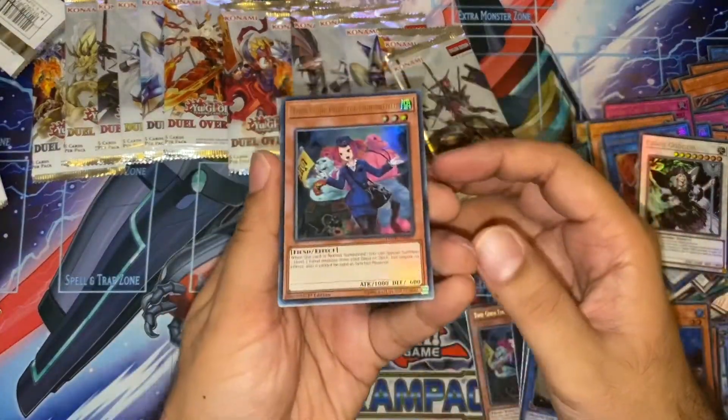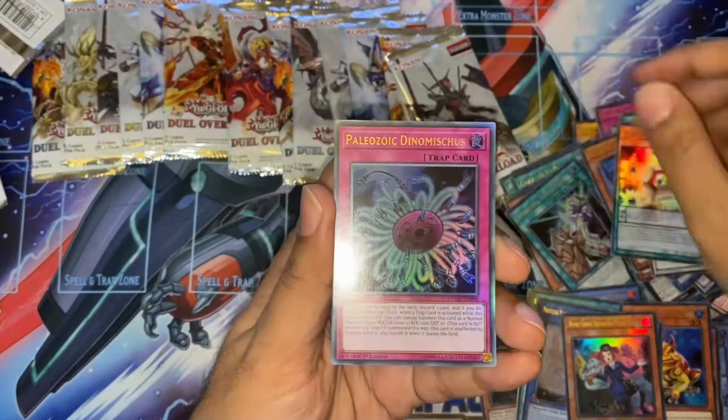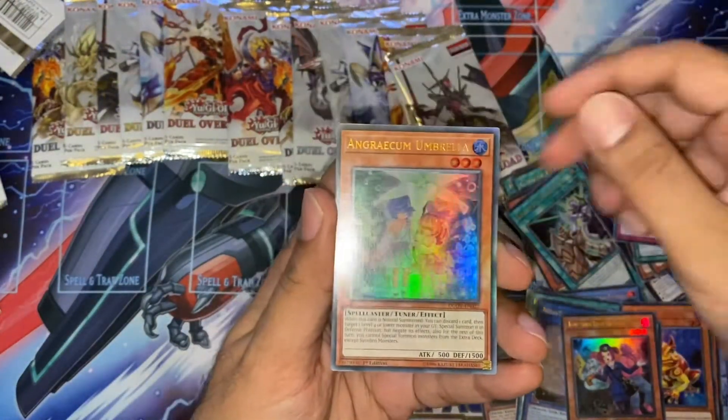Onto our last few. Another Tour Guide — that's actually our playset now. Magical Formula. Another Speedroid. Another Paleozoic. And another Umbrella.